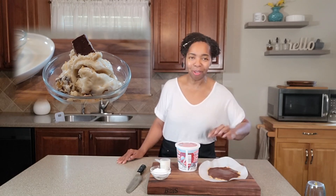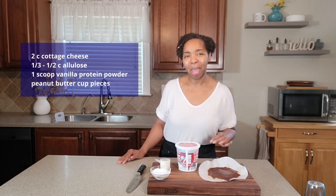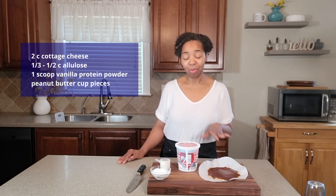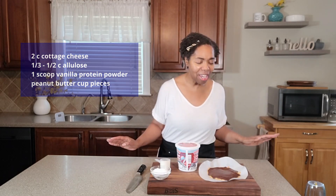It was so delicious, I had to come back again for yet another recipe that I put together. Super excited to show it to you. This time, I am making a peanut butter cup ice cream out of this cottage cheese. Thank you guys so very much for being here. If you're here and not yet subscribed to my channel, please do me the honor of pressing the subscribe button below. So without further ado, let's get right into this recipe.